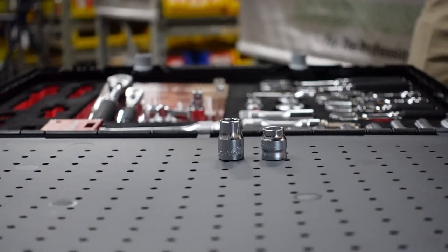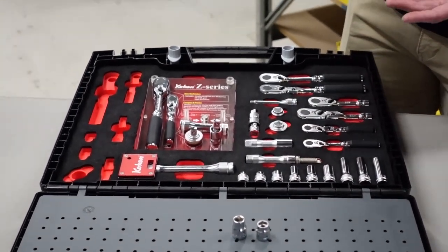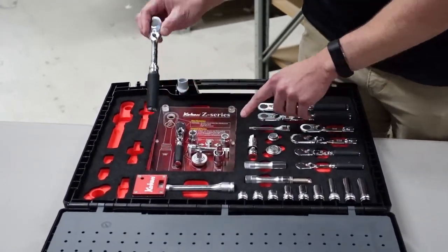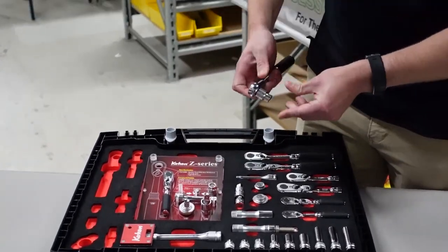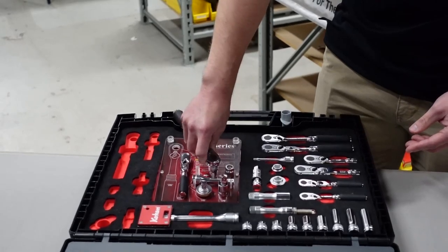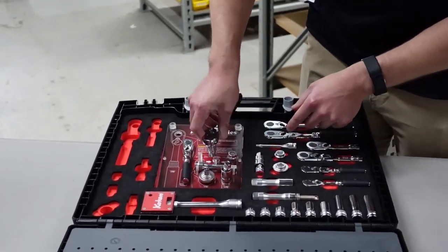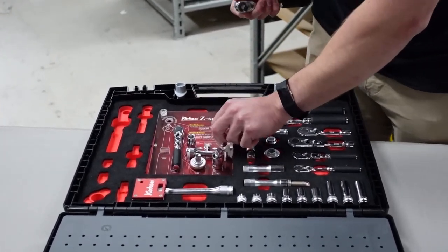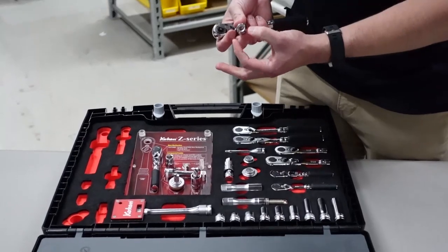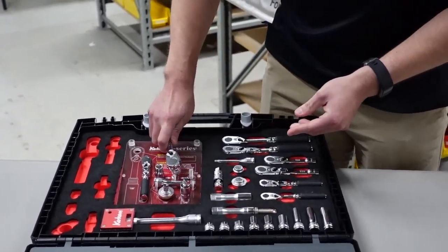When you're going into certain areas that require tight tolerances, the Z series would be much better suited for that application. If you used your standard 10 millimeter there's not too much clearance due to these plastic posts here, however if you use the Z series — due to the narrower shaft — you have a lot more room to play with.